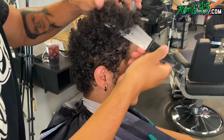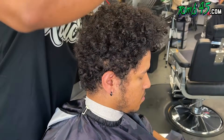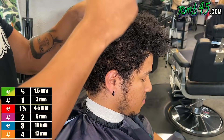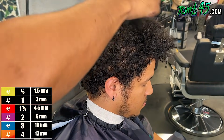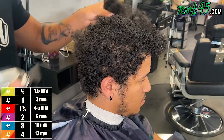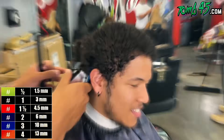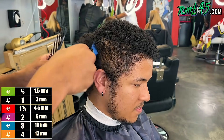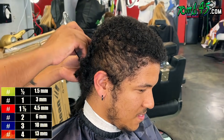Guys, he wants a number eight on top, which is going to knock off a lot of his hair because his hair is tight and curly. So the number eight is going to look like a lot — as you can see we've knocked off probably three quarters of his hair. He wants a high ball fade, which makes sense unless he wants an undercut. A number eight on top is still going to be curly but it's going to look good. Now I'm going to lower the sides to about a number three.